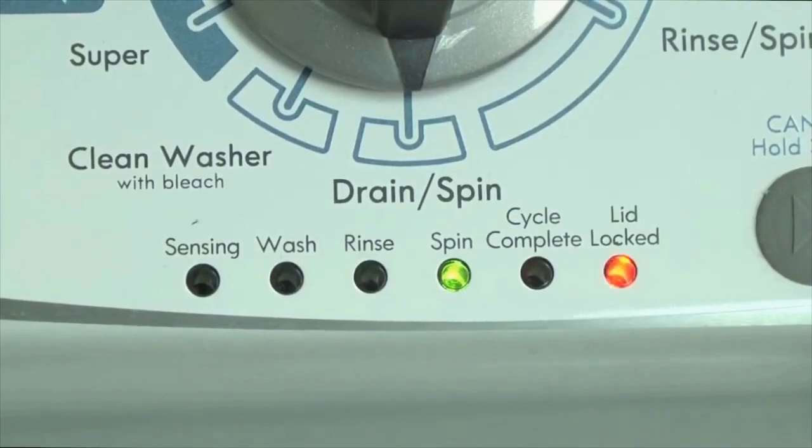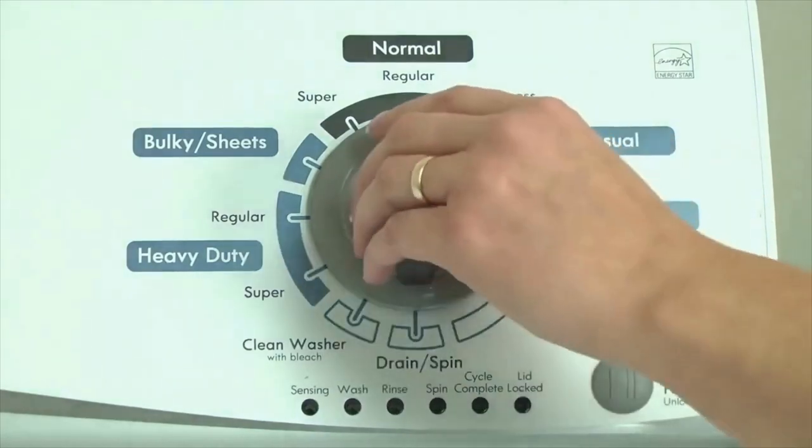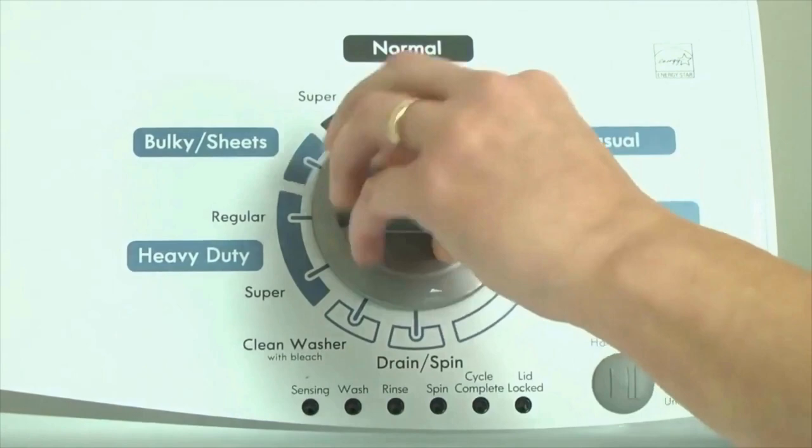Here's how to enter diagnostic mode to retrieve error codes on any brand of vertical modular washing machine. Step 1: With the washer shut off and all indicator lights off, turn the control dial 1 complete rotation — 360 degrees counterclockwise — stopping with the dial pointing straight up.